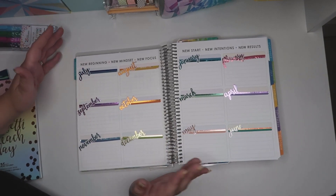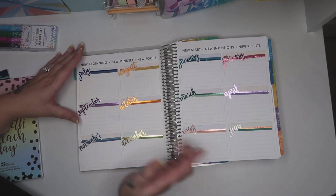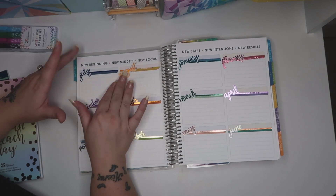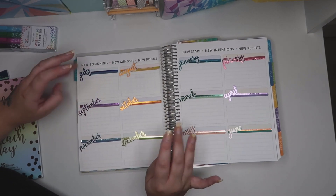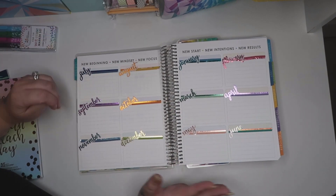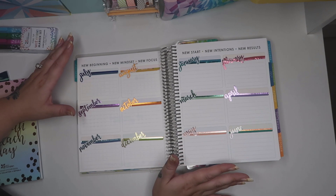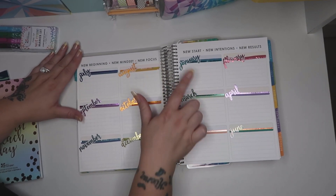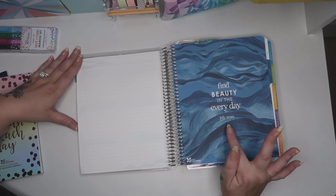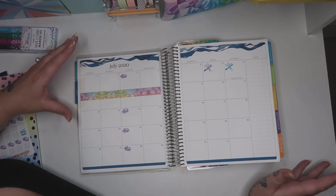For this page I normally use it for notes for that particular month. So for example if one of my daughters has a hospital appointment in July, I would just put a little tab and note the hospital appointment, time and date. Then if I need to quickly check my diary I'll go straight to this page and know exactly what's happening. For decoration I've just put a little washi tape with the month label. Then starting on your first month you've got a lovely quotation and it tells you the month and year.